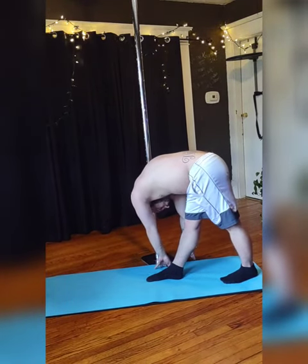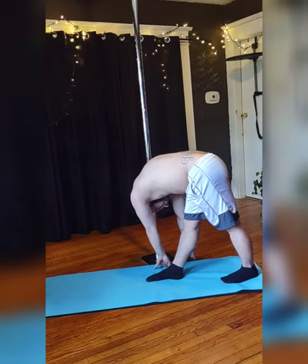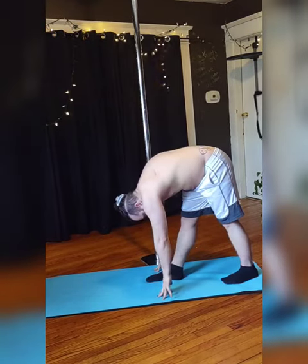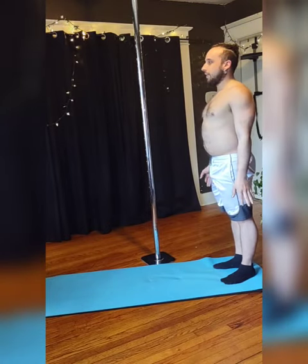When you're ready, on your next exhale slightly rotate to your left for a full body twist and breathe. When you're done with that, come back to the center, roll back up, and bring that foot back.